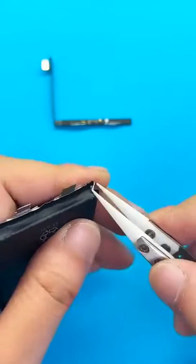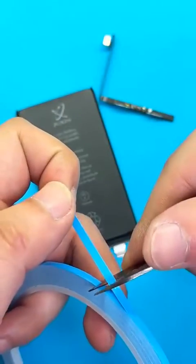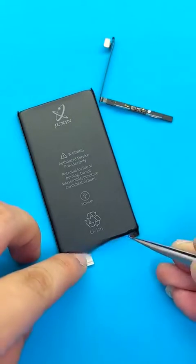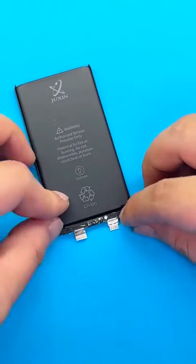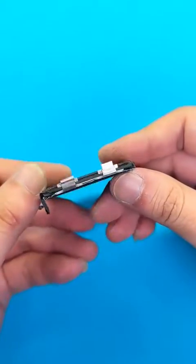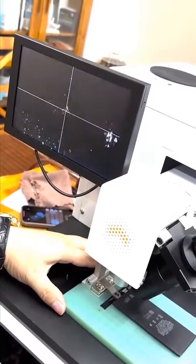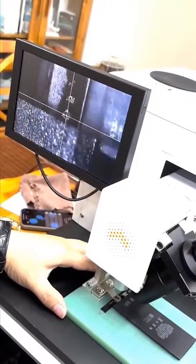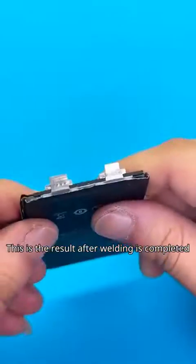Fold the corners of the cushion neatly. Apply the thermal paste. Align the encrypted board correctly. Take out the spot welder for welding.